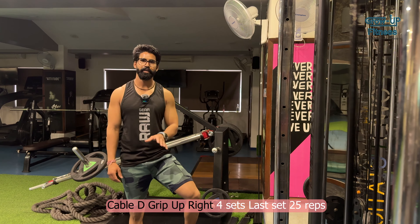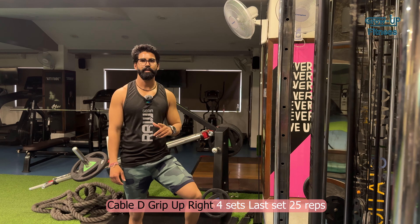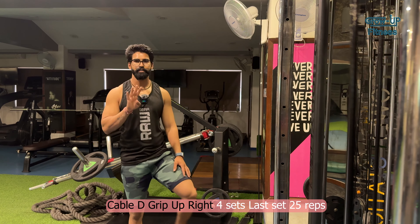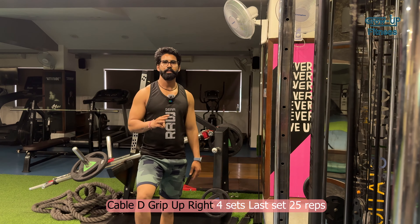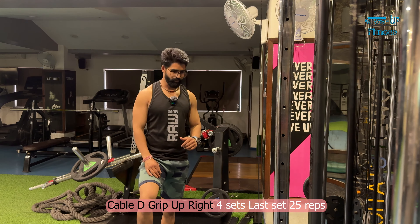Next we are going to do the cable D-grip upright row. I have explained this before — you can check day 1 and day 2 for reference. We will do 4 sets total: 3 are strength sets and the last set is 25 repetitions. This is the same exercise as before. Let's start.